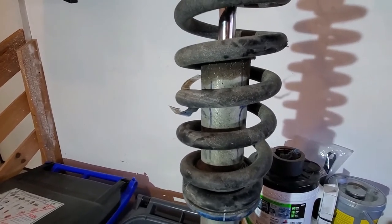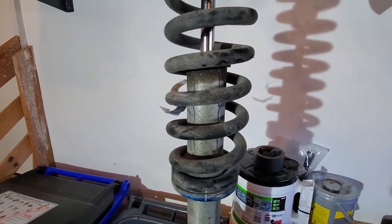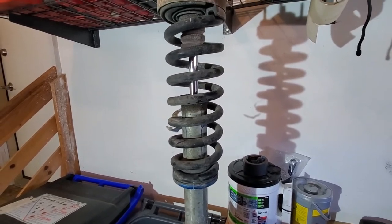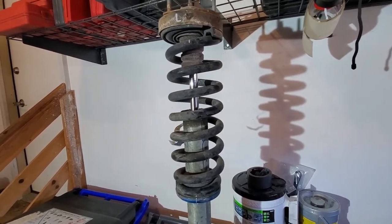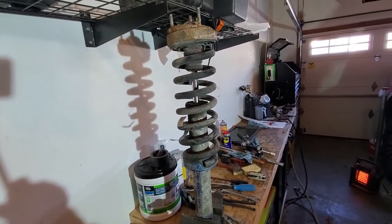Obviously my shocks are blown out — the other one was a little worse than this, but it's got 65,000 miles on it now so it's time for a rebuild anyway. You're supposed to do them every 50,000 miles if it's 100% on-road use, hopefully a little more often if you're doing off-road.